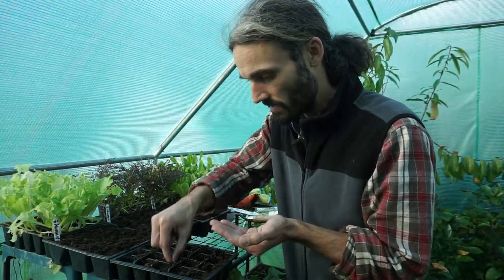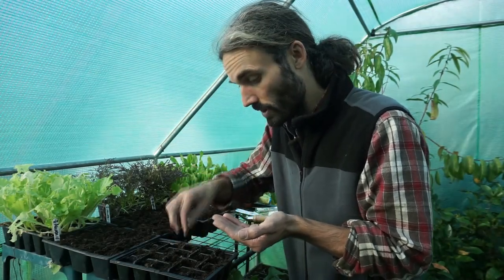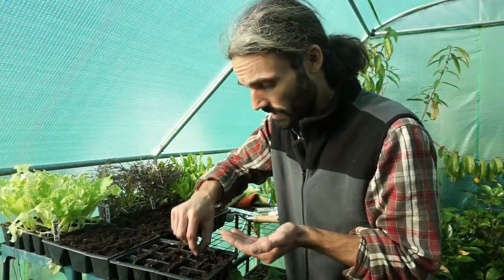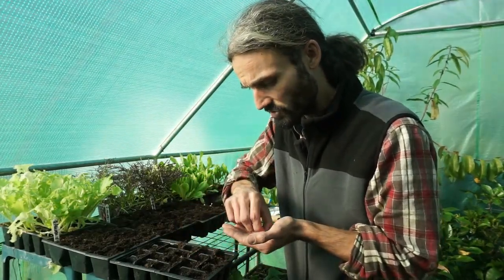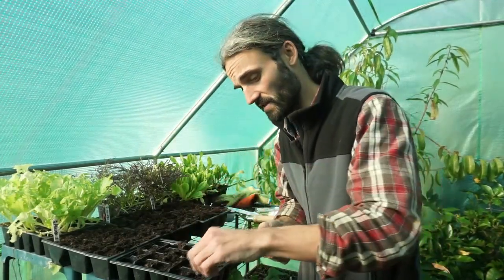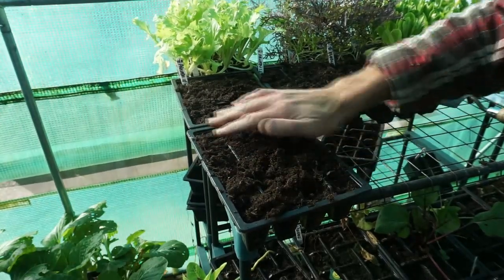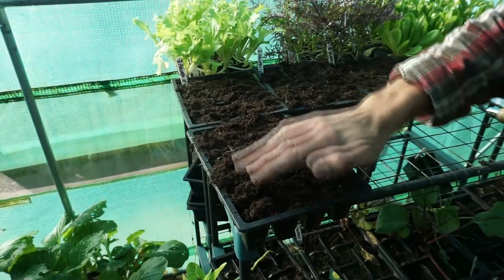So I'm sowing these in the cell tray here. The cell tray I'm using has smaller modules than the ones I planted the broad beans in. Spinach is rich in iron, fibre, and other nutrients — it's really good stuff and relatively easy to grow. I've found that slugs don't seem to like it too much either. Just putting some multipurpose compost on the top — these should probably germinate within two weeks or so.